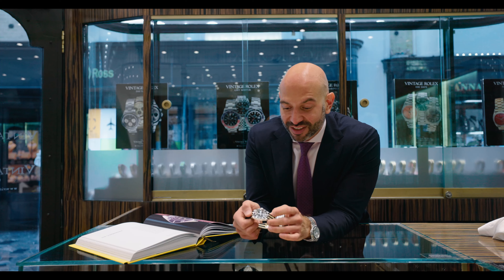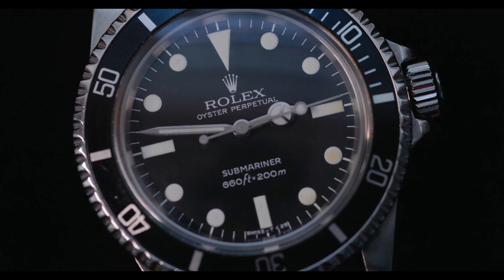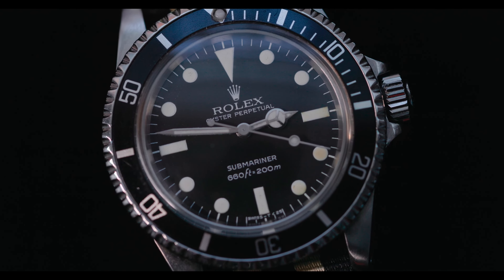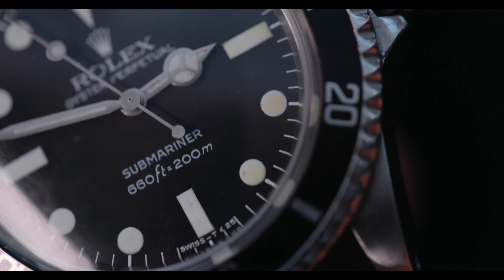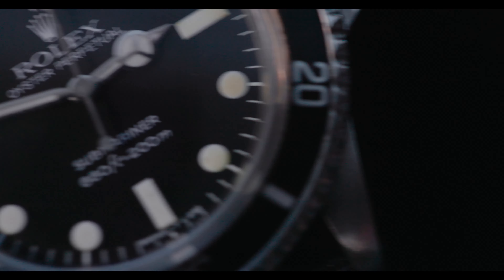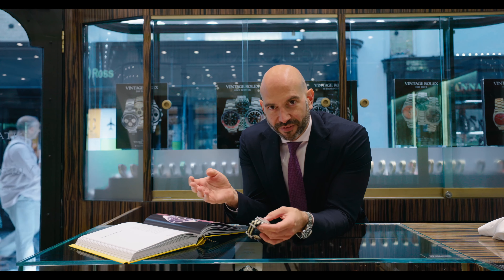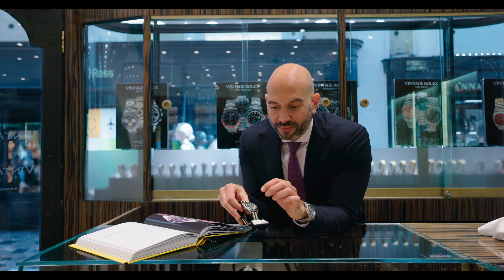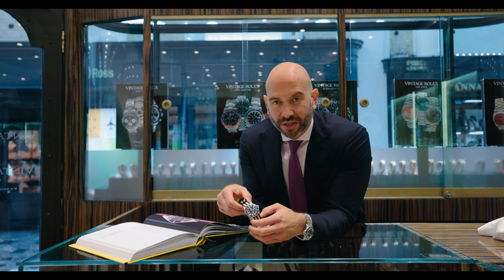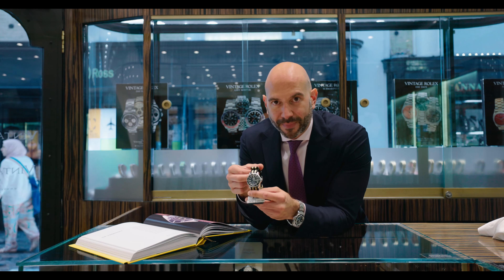As you get to the end of the 1970s, the 5513 model — the non-date Submariner — is then called the maxi dial, because the plotters on the face of the watch have become enlarged. All of these features are kind of accidental; they're not something Rolex particularly planned. What they often did was change dial manufacturers throughout this period, and a new manufacturer would come along and the font would literally just change by design. But as these pieces have become recognized over the years, we do attach different names to them — so here, the maxi dial.